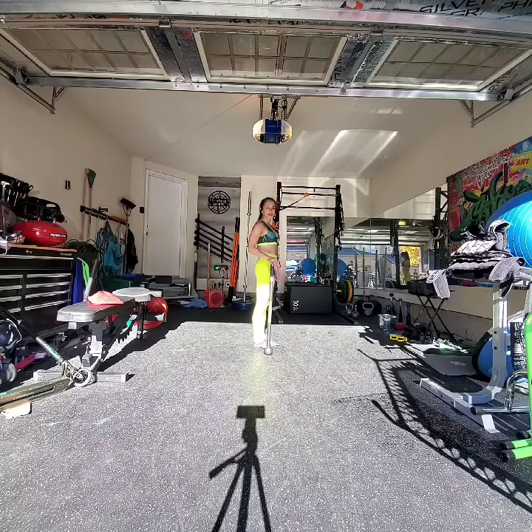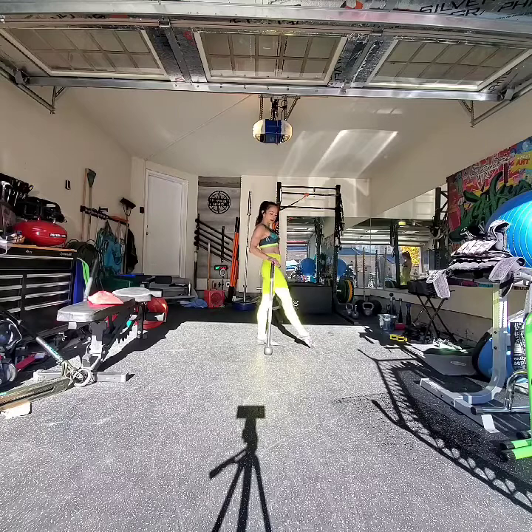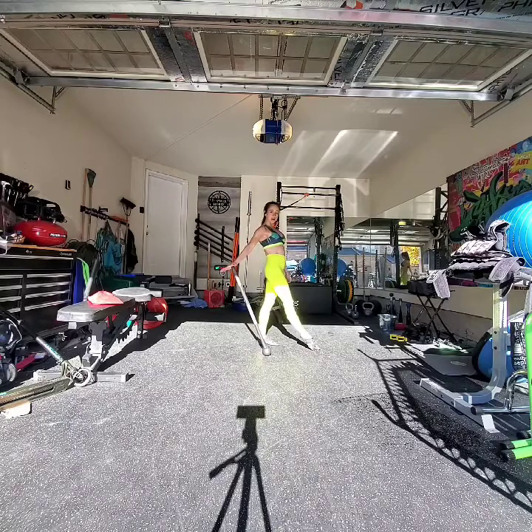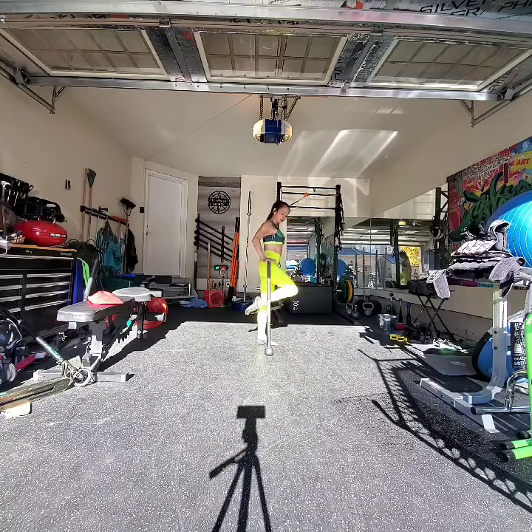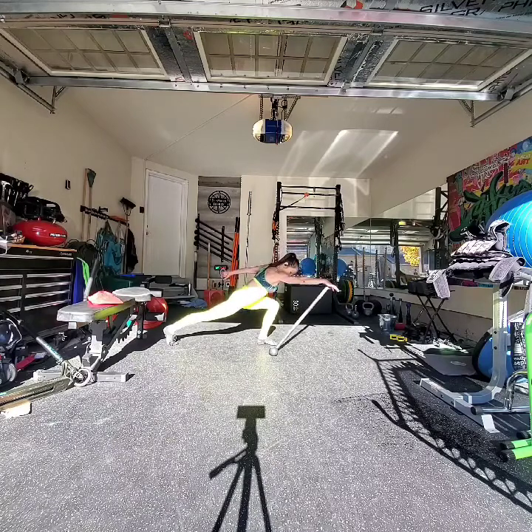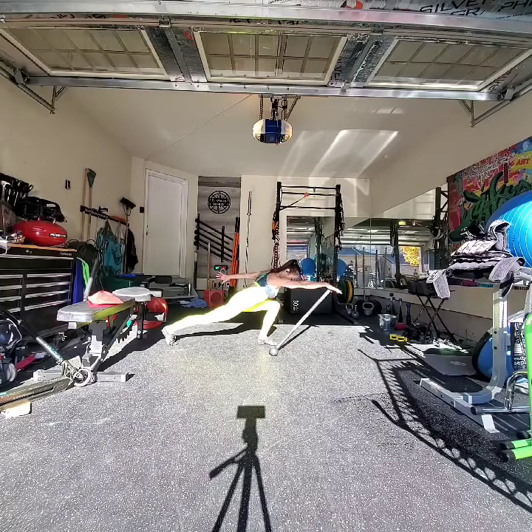I'm gonna extend my leg closest to the mace — it's going to go forward as I push the handle back, so we have that offset. Now I'm gonna come up into a tall stance and I'm going to lunge through, right down onto the ground, as I send the mace handle in the opposite direction.